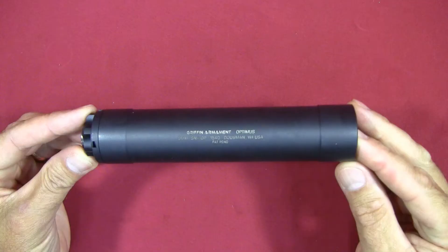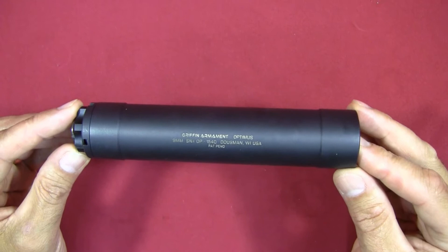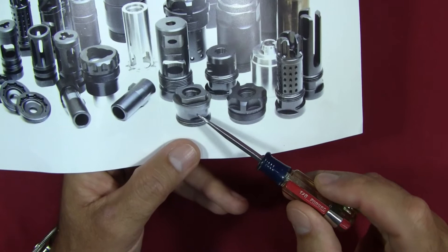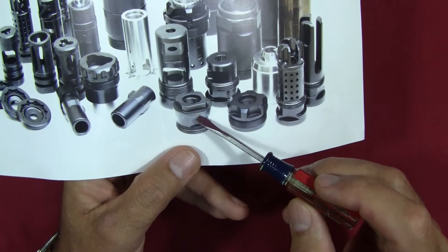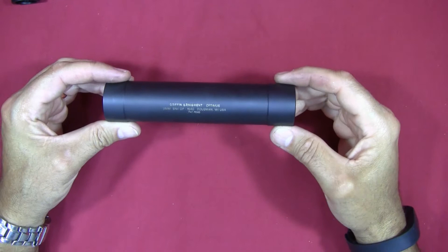To clarify something I may not have made clear: in the short configuration with the pistol booster assembly and spring installed, you can still shoot fixed-barrel 22-caliber pistols and rifles. Also, Griffin sells a direct thread taper mount adapter — which I don't have yet — that allows the suppressor to screw directly onto a threaded barrel in the rifle configuration. They offer it in 5/8-24 or 1/2-28 to screw into the suppressor.